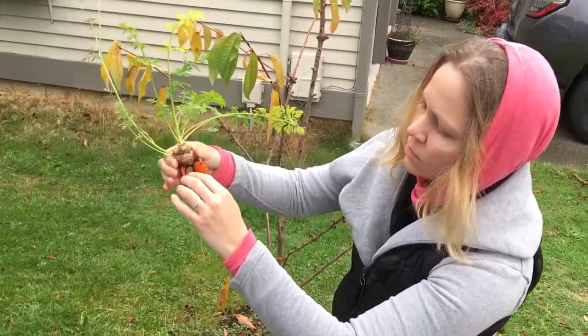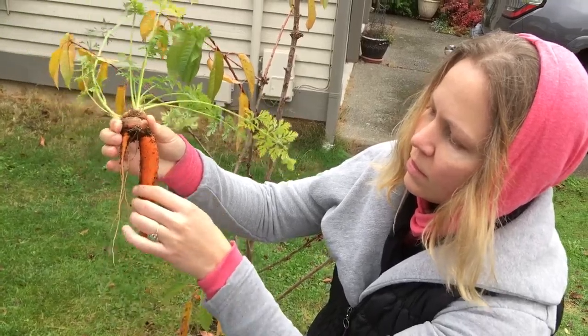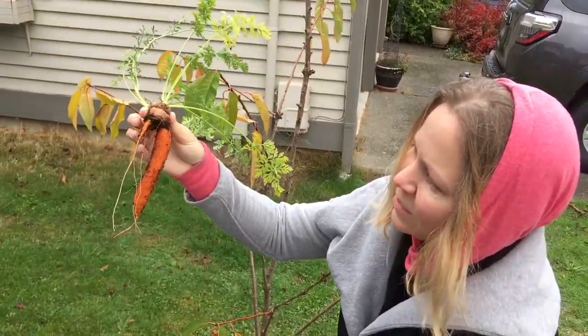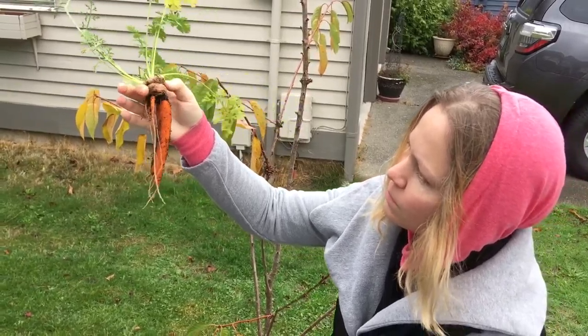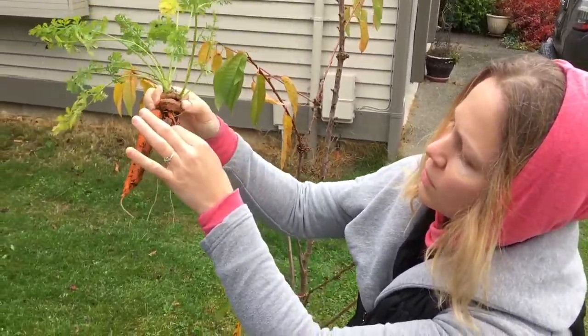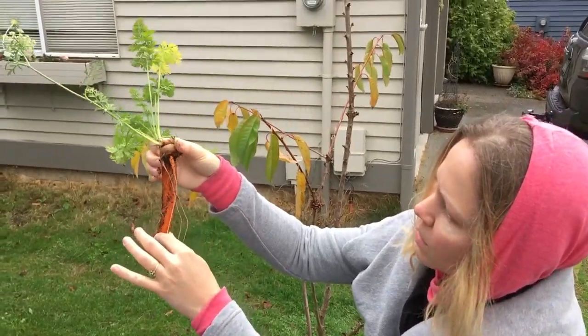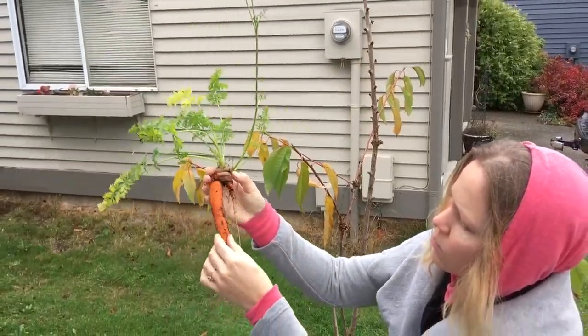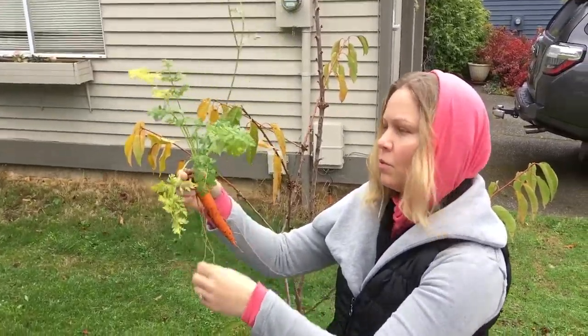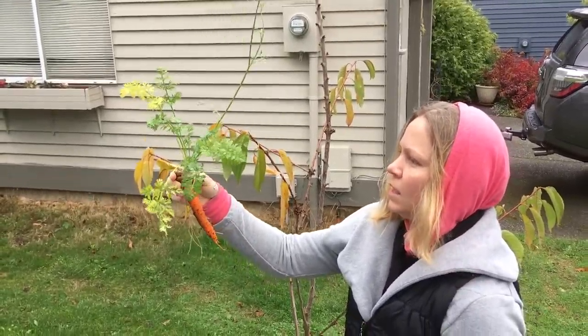This carrot was grown from a little nub base that I cut off and you stick it in water for about two days and then you plant it and then you get a free carrot — a tiny one. Sometimes you can get multiples, but technically there's three roots coming off that, if they were in there longer, might have grown into something. But we've got one nice carrot that we're going to eat.